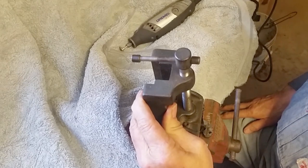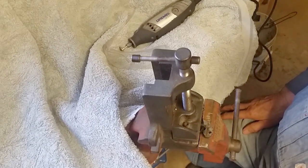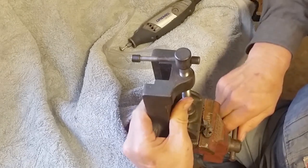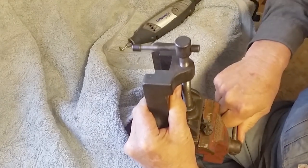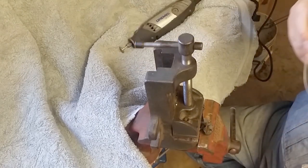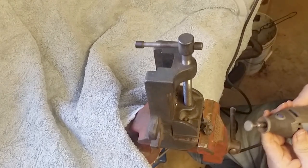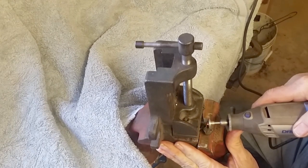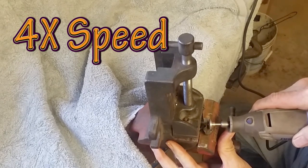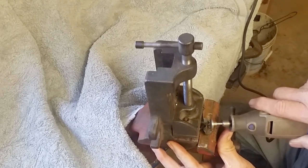Okay, I have the hammer set up in a vise so I can work at a comfortable level. One thing I hate to do is use a Dremel tool on anything, but sometimes it's the right tool — maybe the only tool available. I'll try to grind this off without going below the level of the surface. It's going to get noisy but I'll cut that out in the edit.